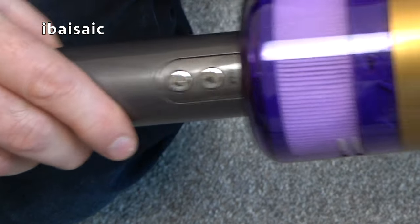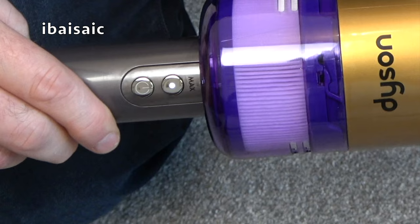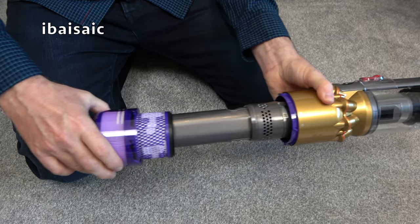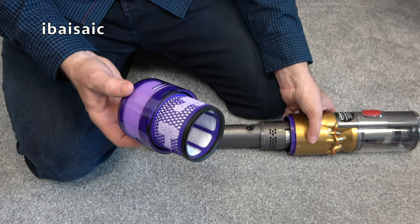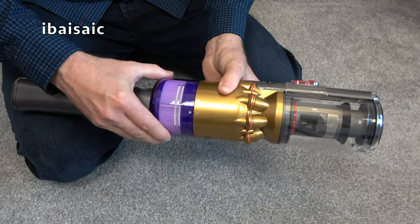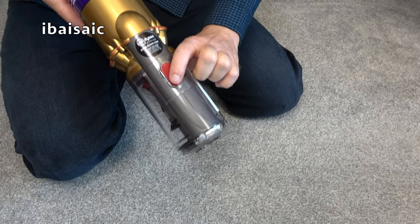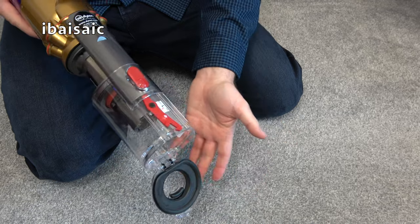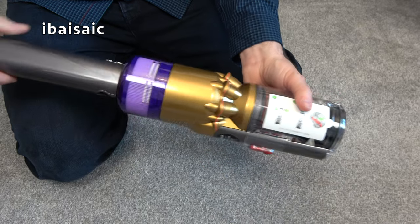You'll need to make sure the Dyson OmniGlide is fully charged before first use, so I suggest leaving it a few hours. We've got the on/off button and the Max button. This is the filter — it simply twists off and pulls out, and it's washable. Make sure it's dry before putting it back. It just slides back over the handle; line up the dots until it's locked into position. This button here opens the very small dirt container — press the red button, slide the container down, and the dirt should fall out.